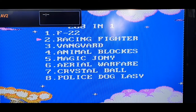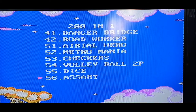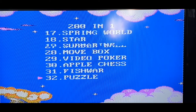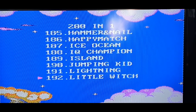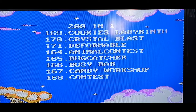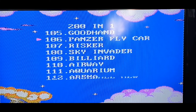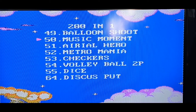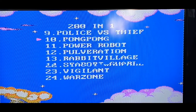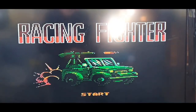Let's try Racing Fighter. I need to remember to press Start when I want to start a game — not A, because sometimes A and Start cancel each other out. Okay, Racing Fighter, let's try this. This is pretty sick.